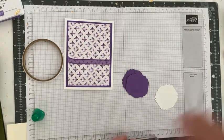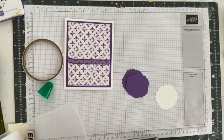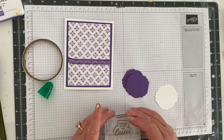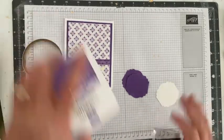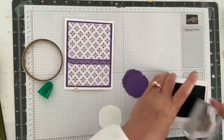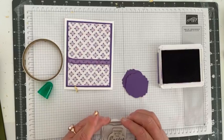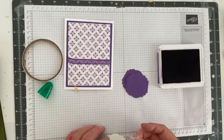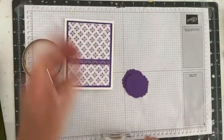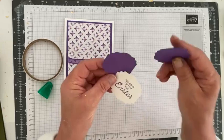Let's stamp 'Happy Easter' rather than 'Hello.' We'll get the gorgeous grape ink, tap tap tap, get it in the middle, and there we go. Now, the reason I punched two gorgeous grape labels is that if I put this white sentiment on the purple layer they're the same size, so I'm going to offset it a little bit.